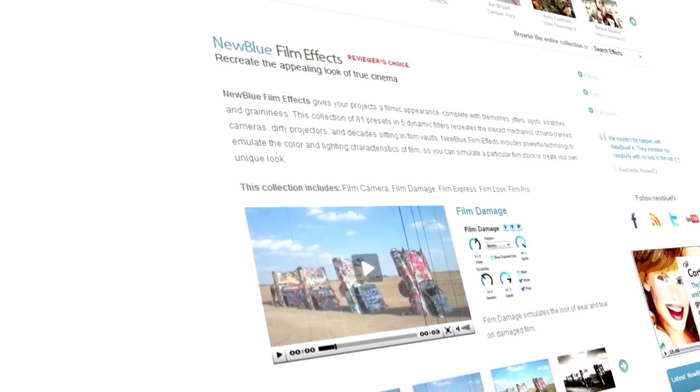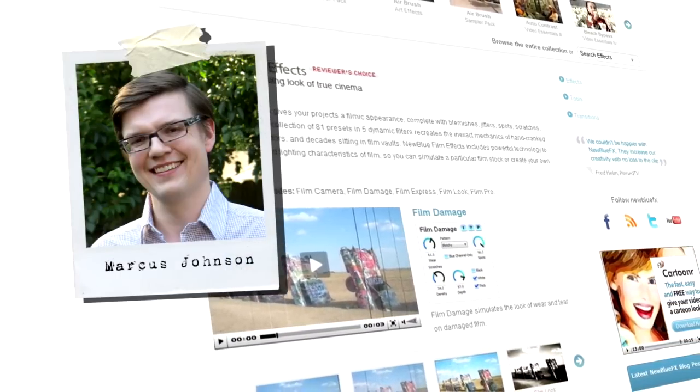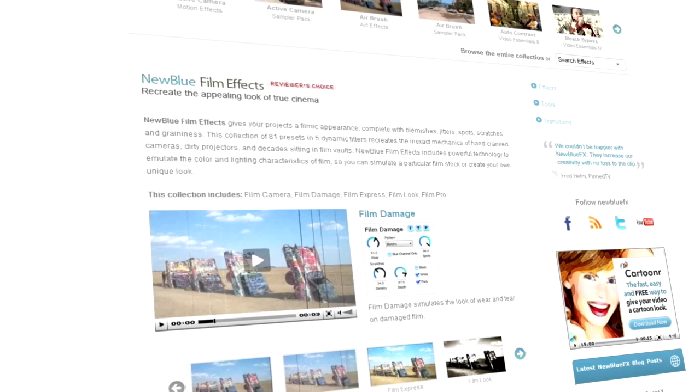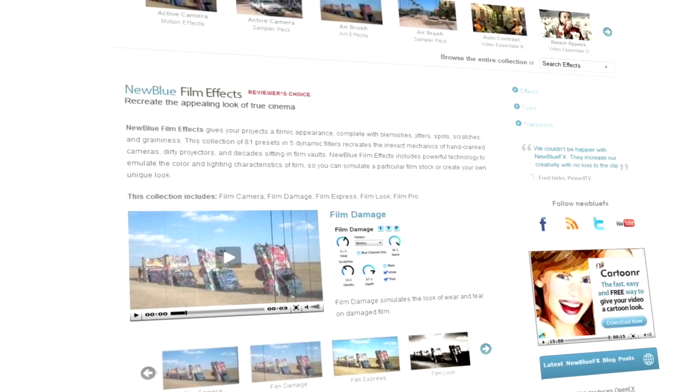Hello and welcome to NewBlueFX Tips and Techniques. I'm Marcus Johnson with NewBlue. Today we're going to be taking a look at NewBlue's Film Effects Collection. Film Effects provides you with a set of powerful tools to make your video look like it was shot on film.